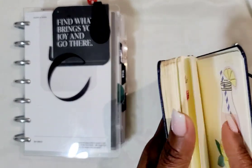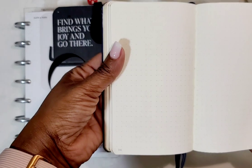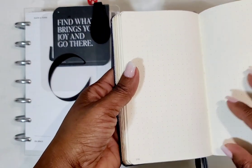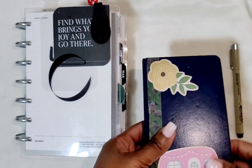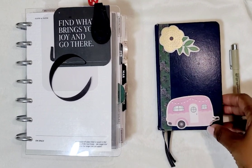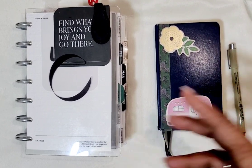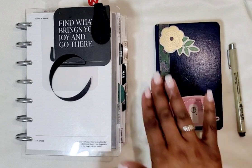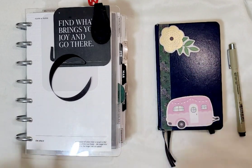It's a dot grid and numbered — I love numbered notebooks because it's easier for indexing. I've had this notebook since 2017 and it's now 2022, so I'm trying to use up a lot of my inventory. This is a great way to use it.